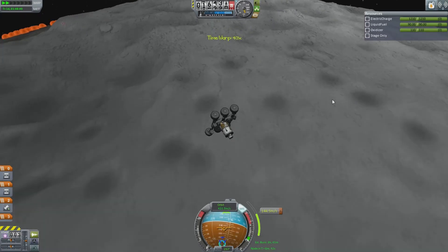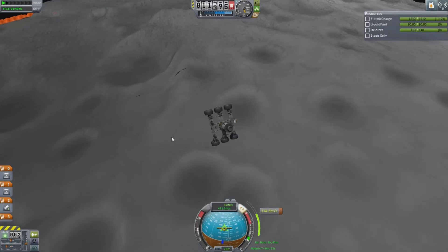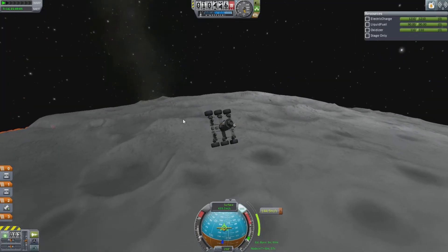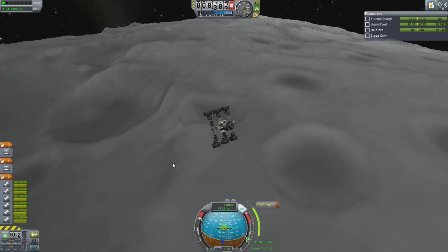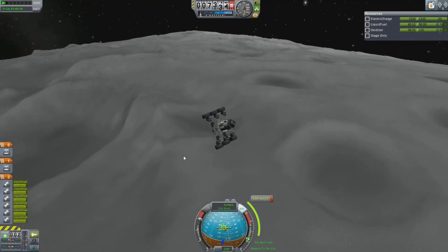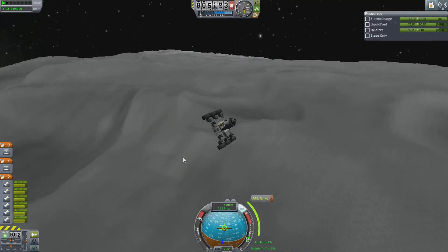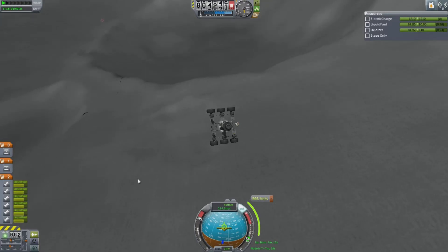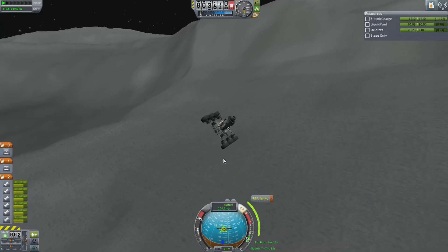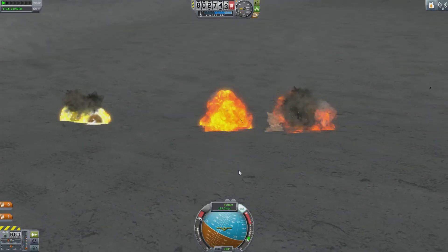Quick save is your friend here, because you can easily mess up these landings — I've done it many times, even on livestreams. Just press F5 to quick save, and hold down F9 if you want to recover that quick save. We're going to need to slow down — activate the engines. Doesn't look like we've got enough fuel to get rid of all that velocity, to be honest. Probably left it too late. Coming in fast at 270 meters per second — that's fast. Still 200 meters per second, prepare for a bumpy landing. Boom! As I said, hold down F9 and you can recover to where you were before.